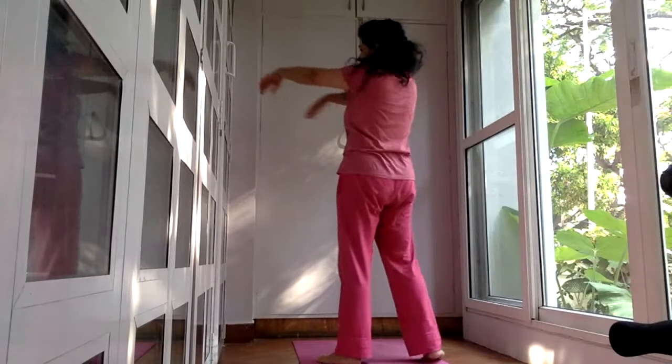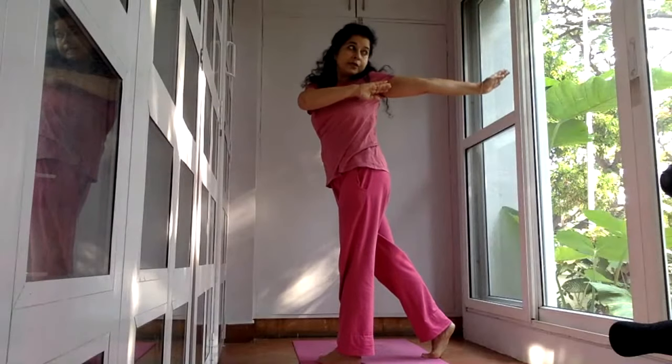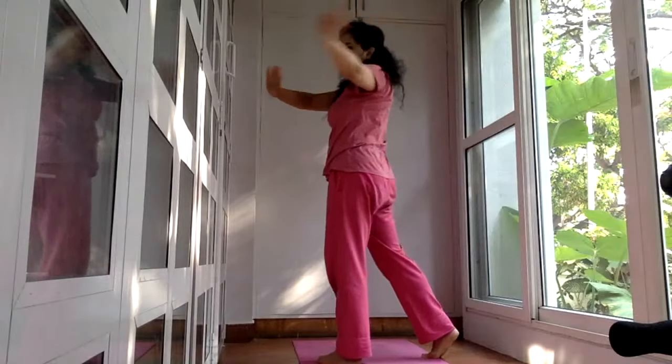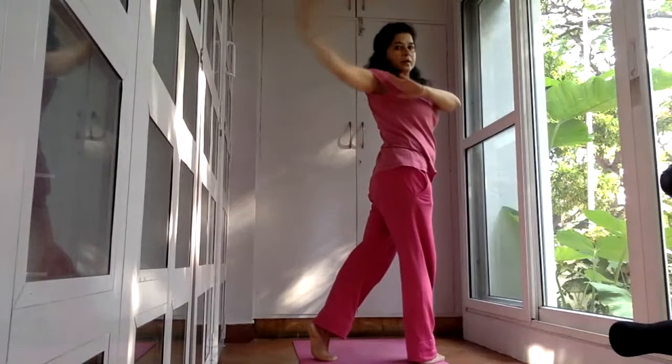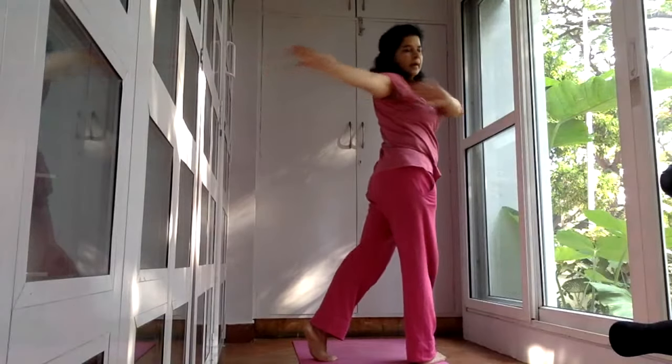Return. Inhale. Go to the first side, exhale when you reach there. You can stay there and breathe once or twice more. Return. Repeat, and return.